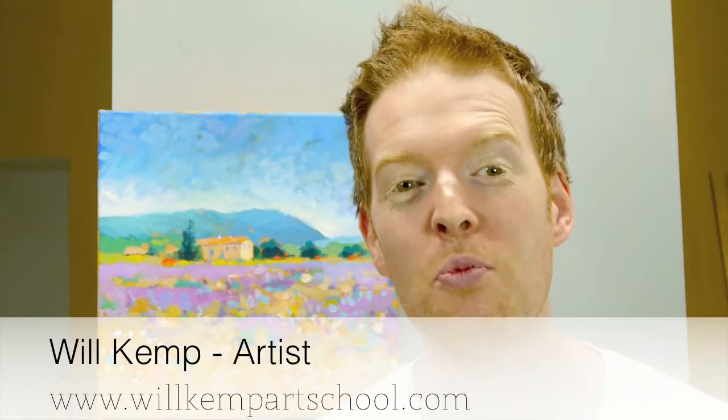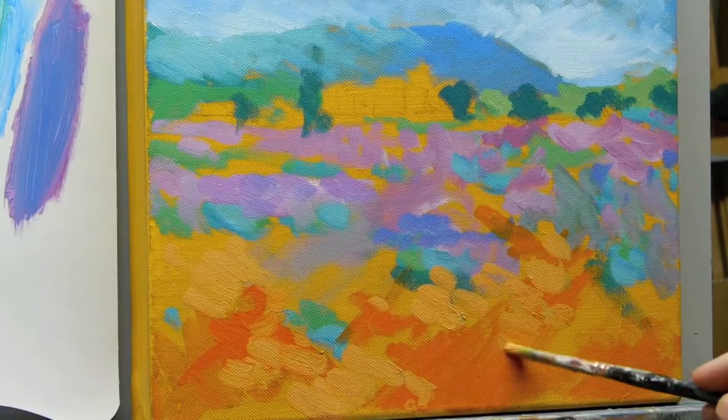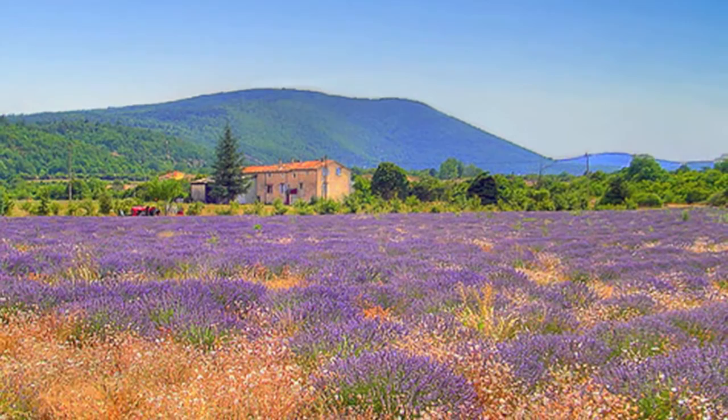Morning class. I'm Will Kemp from Will Kemp Art School, and in this lesson we're going to do a Monet-style impressionistic painting. We're going to use brighter colours than we've done in the past so you can really get to grips with how Monet painted — very quickly, very impressionistic — with acrylics. It's a really simple exercise. Click the link below to download the image from my website to paint along at home. All the colours and brushes I use are listed there. Really hope you enjoy this lesson. Let's get started.